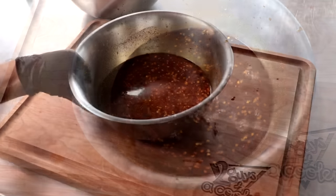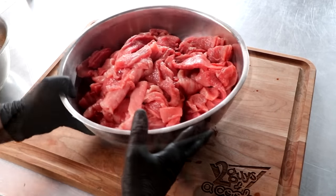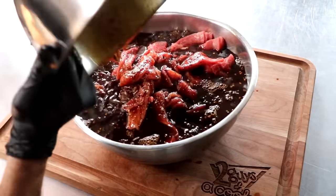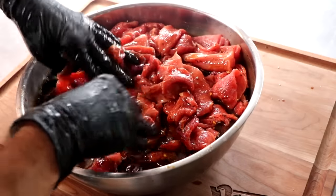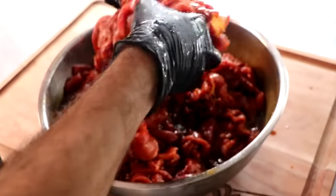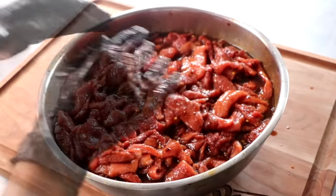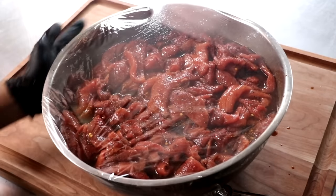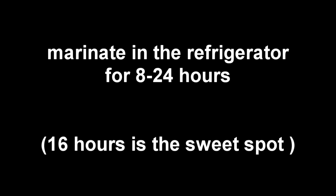Once we get that whisked together, we're just going to take that and add it to our prepared meat. We want to make sure that we mix this marinade into the meat really well. Sometimes these pieces of meat can get stuck together, so you just want to make sure that you loosen the meat up and get that marinade in between all those pieces. Once you have it properly mixed, we're going to put a piece of cling film on it and place it into the refrigerator. What we're looking to do is have that meat soak up all that marinade, so ideally when we're done, we're going to have little to no juice left over.